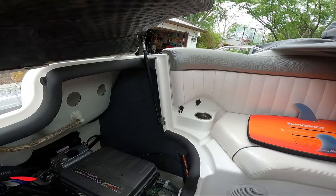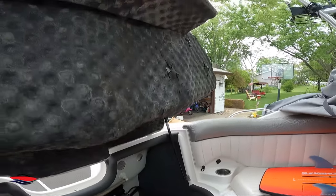Hey everyone, it's Jeff with Jeff's Jet Boat, and today we're going to go over how to sound deaden the noise from the engine in my 2008 AR 230 jet boat.